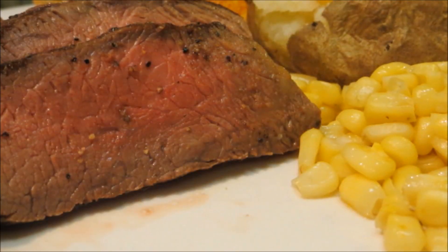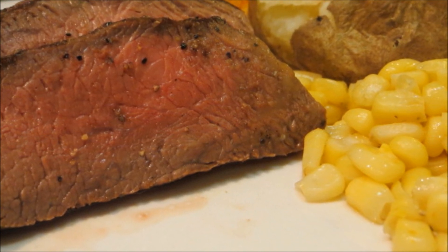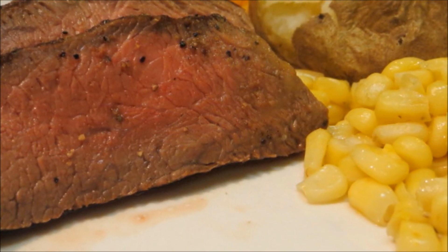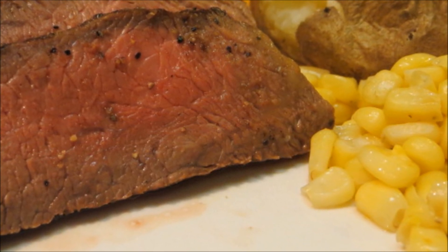And there you have it — perfectly tender, juicy top sirloin steak. No need for steak sauce, and if you put ketchup on it you're sacrilegious and you should become a vegetarian. Thank you guys very much for watching, I hope you give this a try and we'll see you next time.